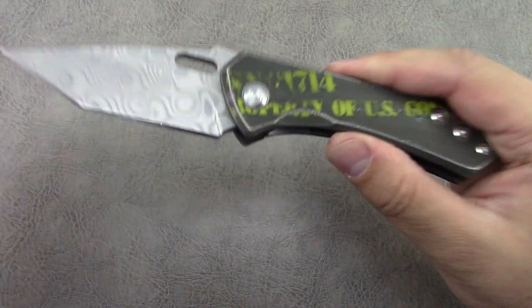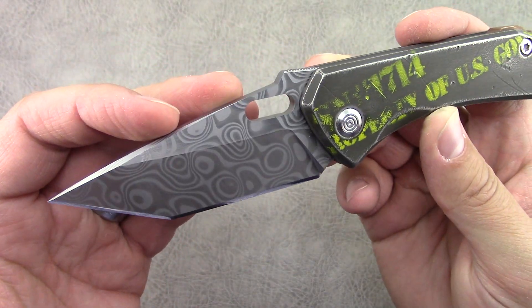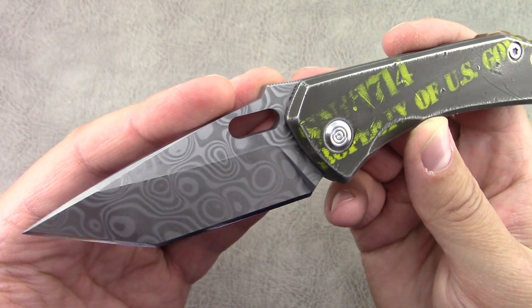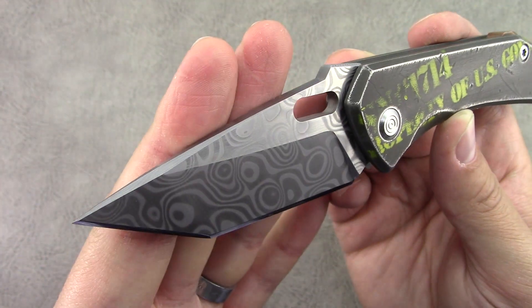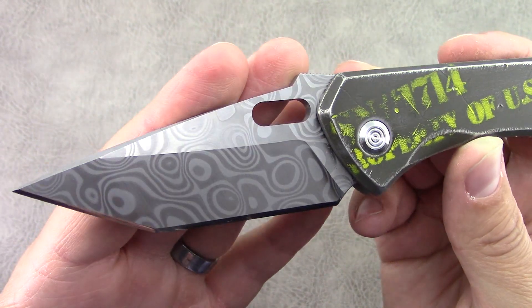We'll start with the initial prototype. Beautiful Damascus blade — this is a 3V and CTS XHP blade steel. Apparently it's a bear to work with, and I can only imagine; those are two very tough steels. Tanto grind here on the blade, with an opening hole.